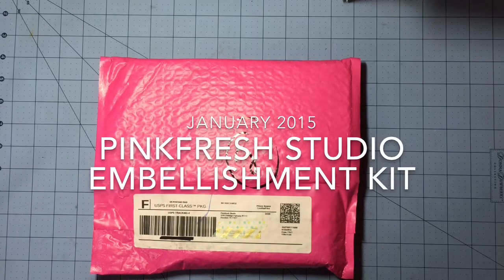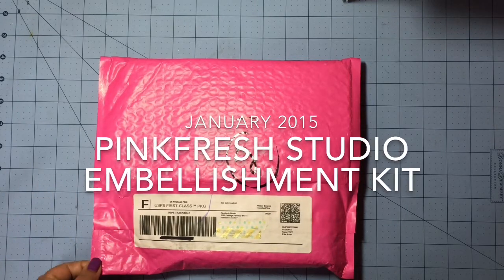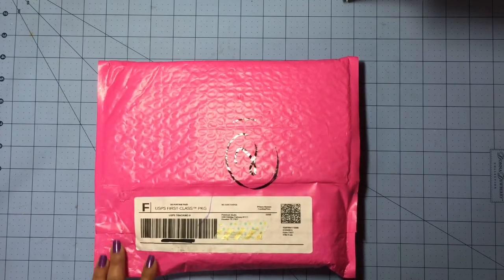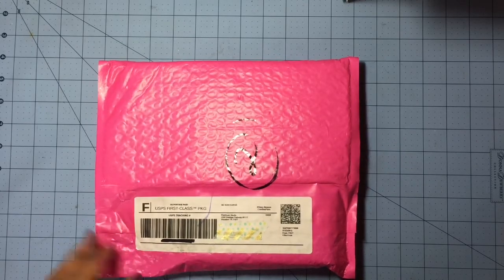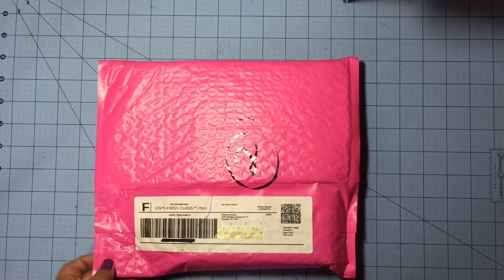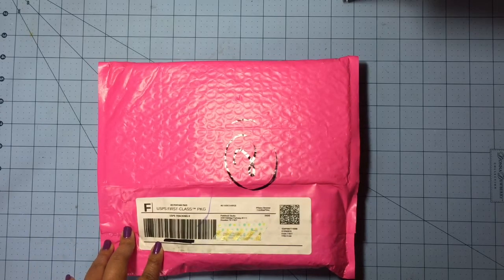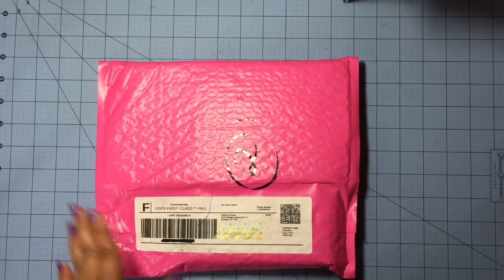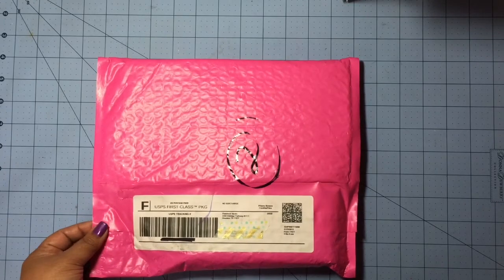Hey everyone, I'm really excited. I'm here with my very first Pinkfresh Studio embellishment kit, and this is actually the very first kit that they're sending out with their new monthly subscription program. I used to subscribe to Freckled Fawn's Oh Dear Me kit but I ended up canceling that one in order to try this one out.